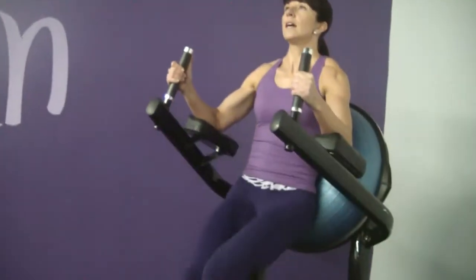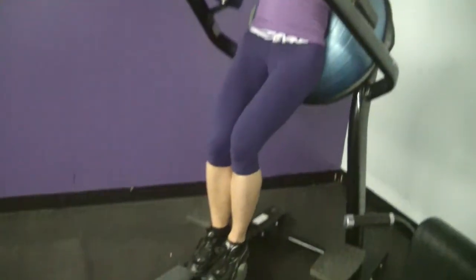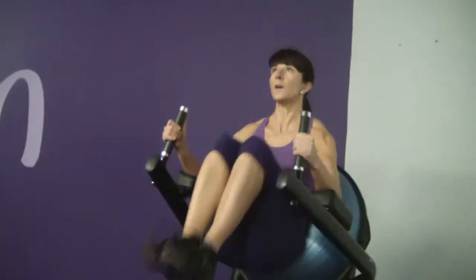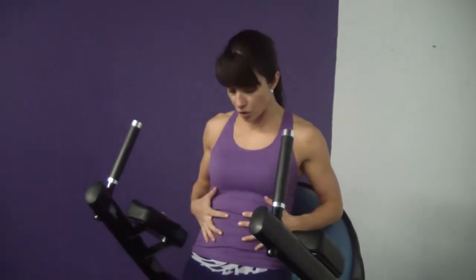Inhale on the way down, exhale on the way up. It is key when you're doing this exercise for the first time that you really connect with your transverse muscles — those deep inner core muscles — to pull that corset in, to pull the belly button into your spine.